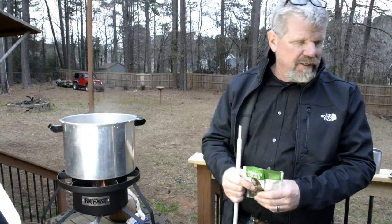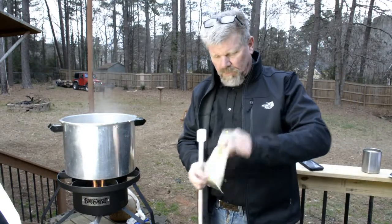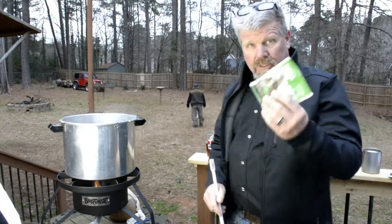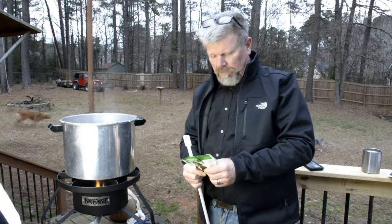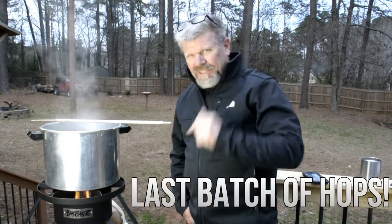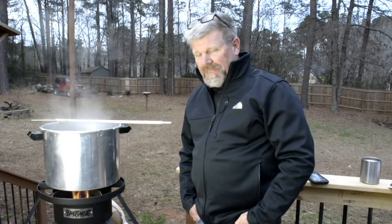Now it's time for the last hops addition — Chinook, pronounced like the Chinook helicopter, C-H-I-N-O-O-K. This is the last batch. Boil it for another — actually, correction: the last boil is supposed to be ten minutes, not five. The other hop additions were five minutes each; this final one is ten minutes. Then we'll cool it down to put it in the fermenter.